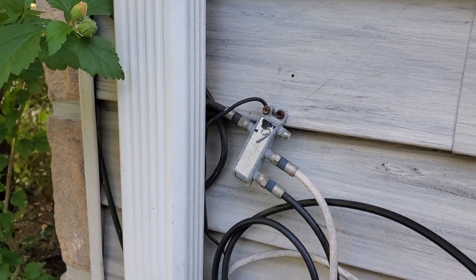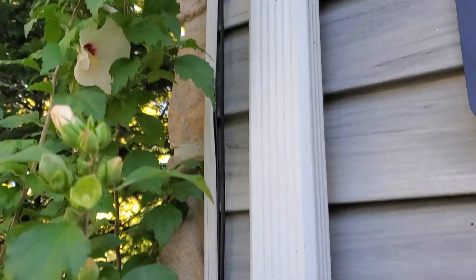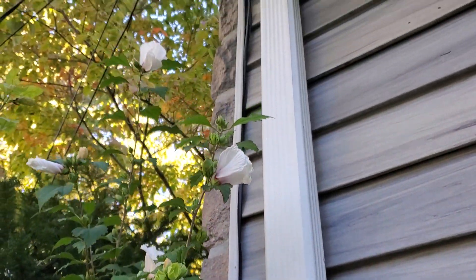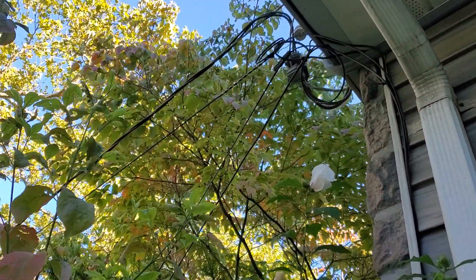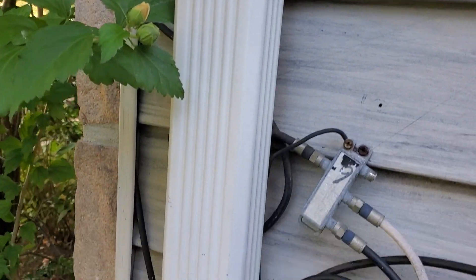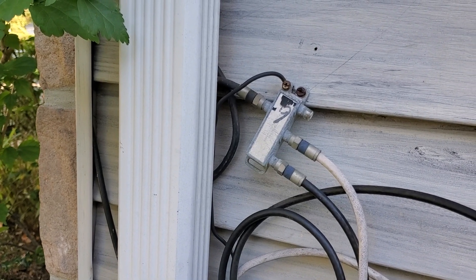Here is the splitter where my cable feed came in from the telephone pole down to the splitter. There were three wires off the splitter.